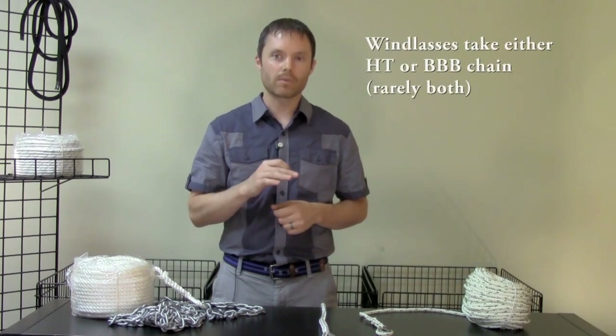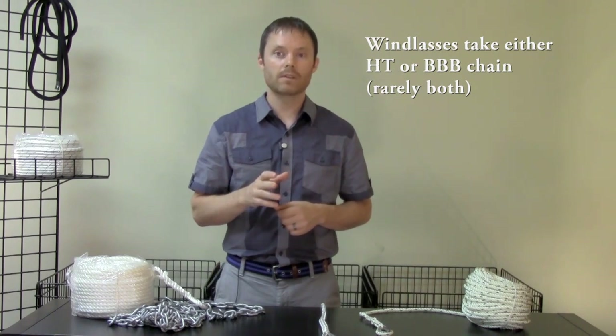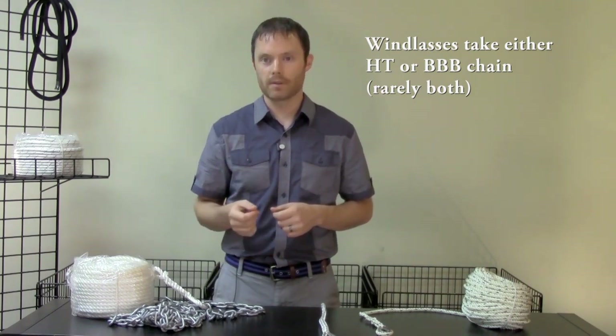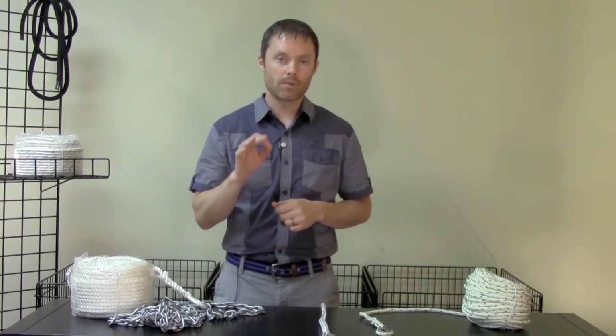For most modern windlasses, the most common chain type required is HT chain. In older windlasses, BBB chain used to be popular. Again, refer to your windlass manual and remember it will require a specific chain type, most likely HT.